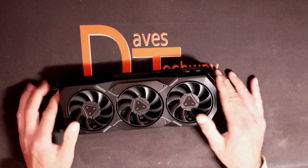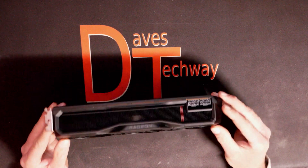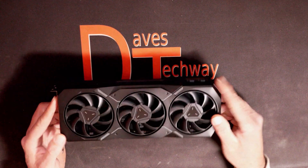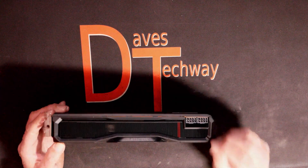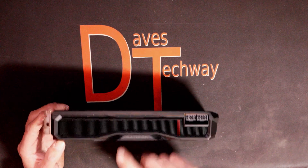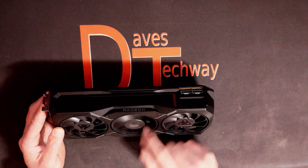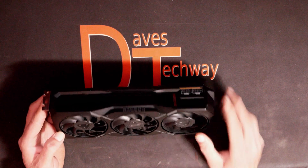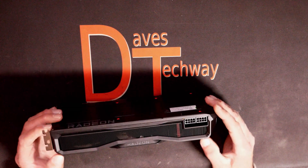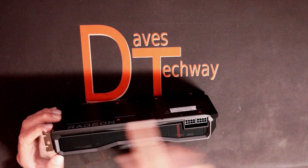Here's the GPU itself outside the anti-static bag. Much like the RX 490 and 480, this one looks to be pretty beefy — very sturdily made. It's all metal, and of course the fans are plastic. It is a triple-fan design on the front.